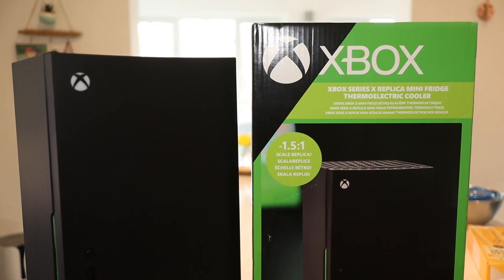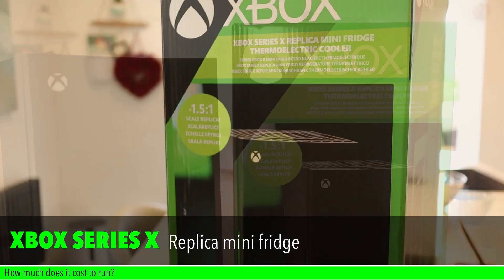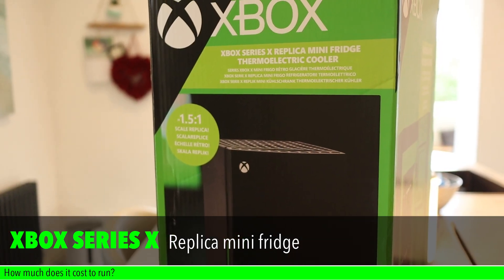Hello and welcome to the channel. In today's video I'm going to be showing you the Xbox fridge and do some tests to see if it works and to see how much it costs to run.